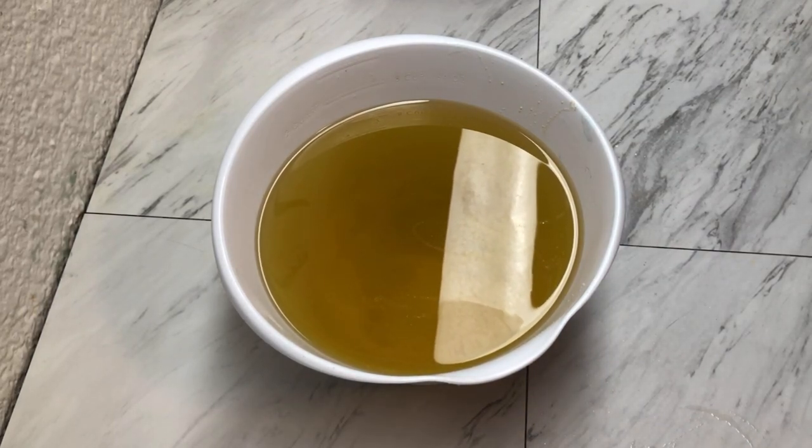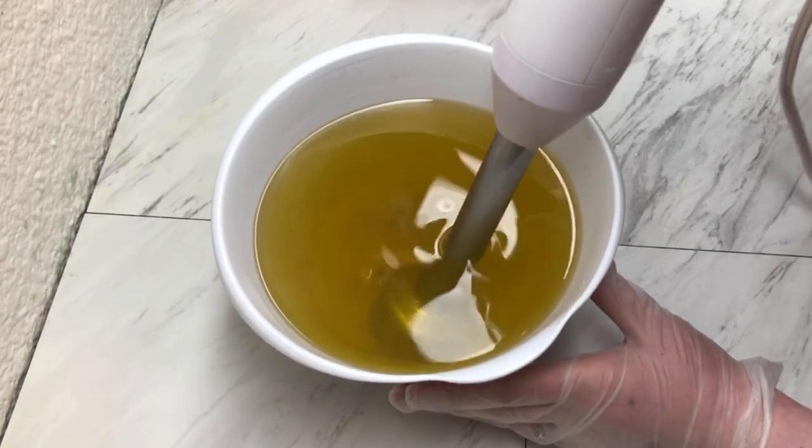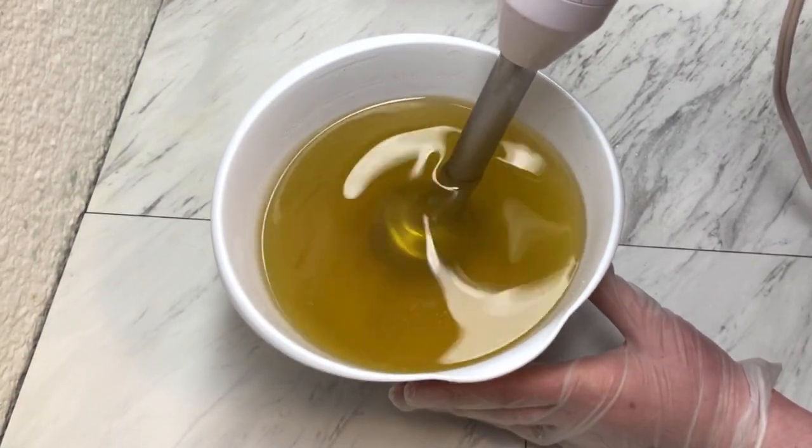Hello friends, and welcome back to Marquee Soaps. Today we are making our first Harry Potter soap. We're going to start out the same as we always do — get our oils, butters, and additives mixed together, and then add in our lye.